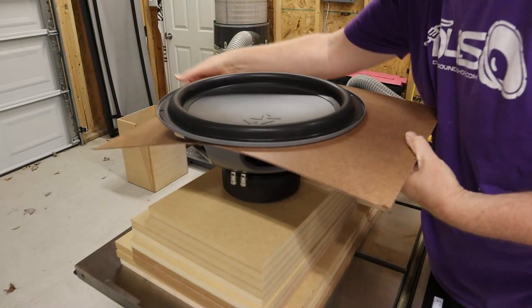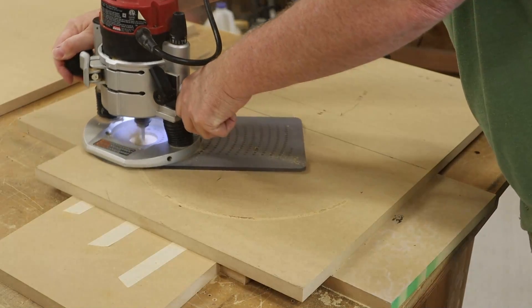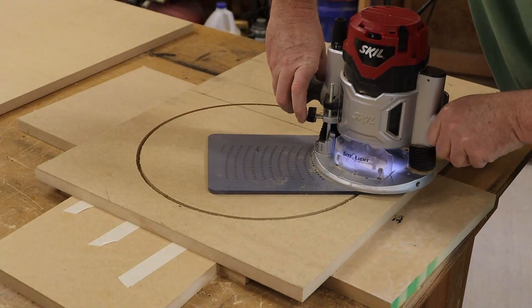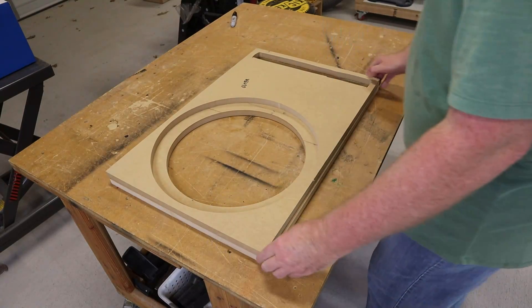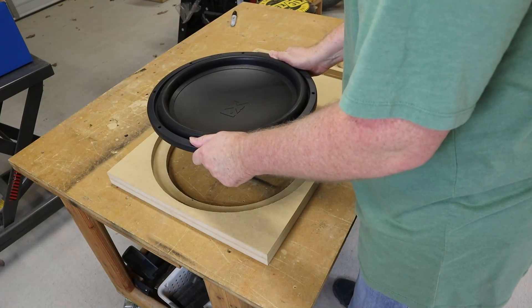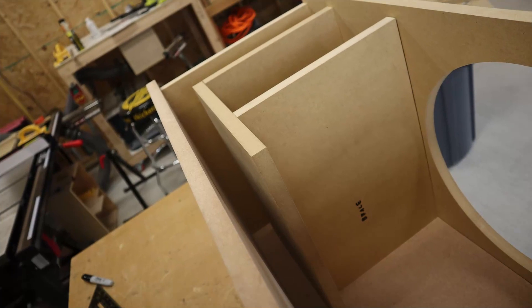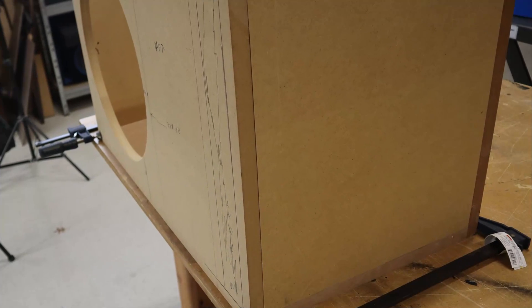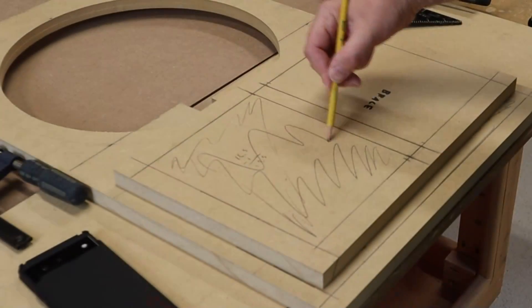Let's do some router work. The next step is to use a circle jig to make the speaker cutout. I always make a test cut in some scrap material just to make sure I get a good fit. When using the circle jig, I like to make the cut in two passes. For this build, I'm going to go with a double baffle so that I can recess the sub. The outside diameter of the subwoofer is about 15 and a half inches, so I'm going to make that outer cutout in the outer baffle about 16 and a half inches. Now is a good time to stop and do a dry fit to make sure everything goes together as planned. Then it's time to mark out the cutouts for the port and the brace. I'm going to rough cut those with the jigsaw and then it's over to the router table to flush trim the brace.